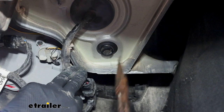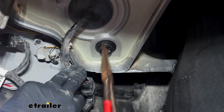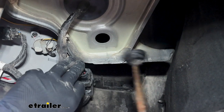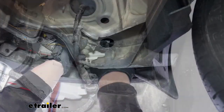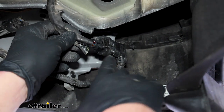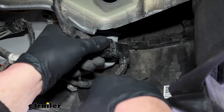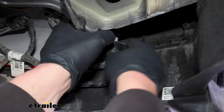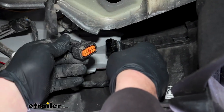With that panel out of the way, that'll allow us to get access to this grommet here, and we're going to remove it. I've just got a pair of pliers — we'll pop it out. We're going to have this factory connector here, and eventually we'll plug our harness into it. For the time being though, we'll just unplug it. You push down on the center of this tab and pull the two ends apart.